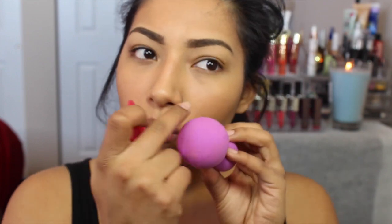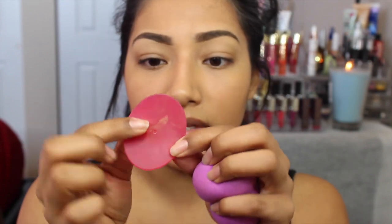I was iffy about the applicator at first, but thinking about it — with the Beauty Blender you get an airbrush finish, but a lot of product gets sucked into the sponge. With this silicone applicator there's no way it can suck the product up, so you're going to use everything you put on it. There's zero waste — whatever you squirt on it goes on your face. The Beauty Blender still sucks up product, which I love it, but this is more efficient.